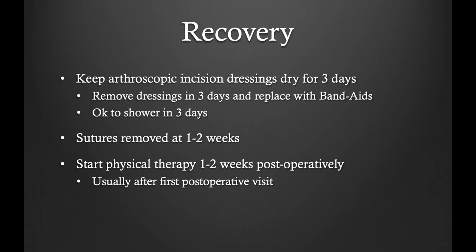Recovery is relatively straightforward. The surgery is a same-day surgery with patients coming and going the same day. We keep the arthroscopic incisions dry for three days and then the bandages can be removed and simply replaced with band-aids. I typically start physical therapy one week after surgery in order to prevent stiffness.